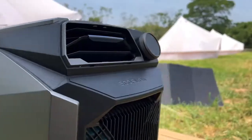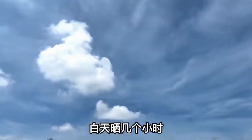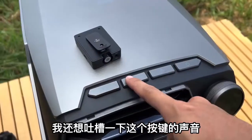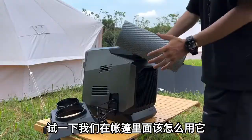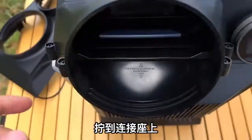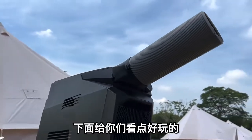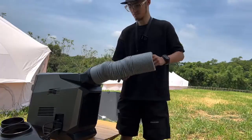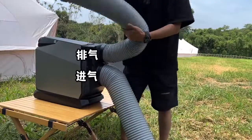If it's hot, it can be connected with a solar panel — a few hours of sun during the day can last a night. Feel the sound and feel of this button. Screw it onto the connecting seat. There's a very cool vent, an exhaust port, and an air inlet on the other side — very futuristic air intake and exhaust design.